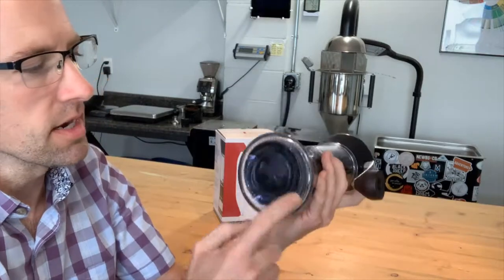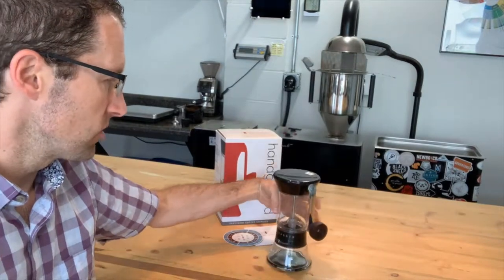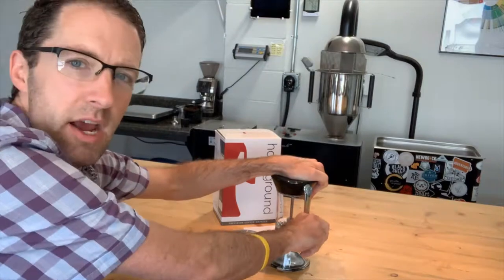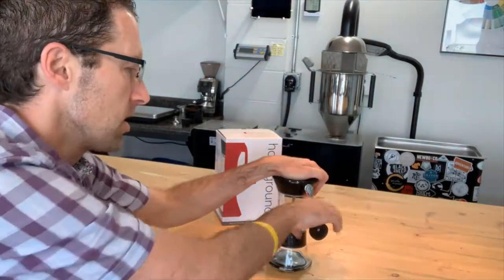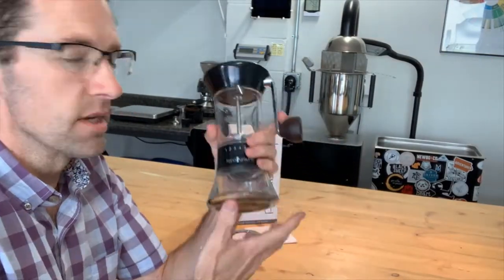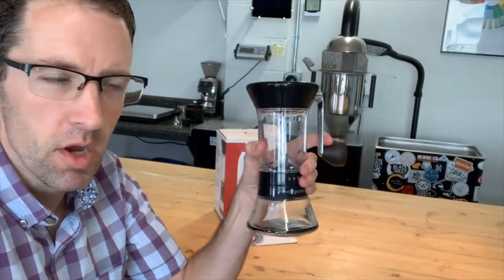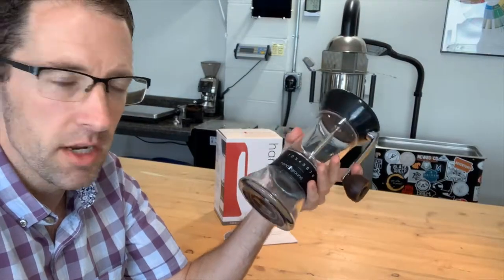It has a nice rubber pad on the bottom so when you're grinding — you have coffee in the hopper, you're pressing down — that pad holds it in place on the countertop. This grinding motion is also very easy and smooth. It's really sturdy, it can pack fairly well if you're traveling, and it works whether you're making coffee on the go or at home.